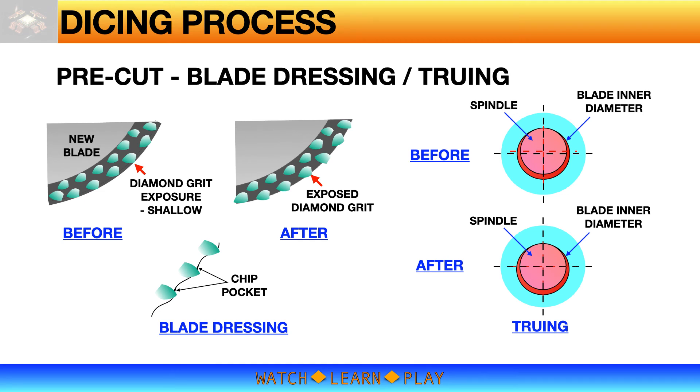A new blade is immediately ready for use, however it is actually not at optimum condition for best cutting quality. The reason is that the exposure of diamond grits on a new blade is shallow and may be uneven. Blade dressing is the process of uniformly exposing the diamond grits — done using a dressing board or plate, cutting at a set low speed for a certain number of cuts. Equipment or blade suppliers usually have recommended recipes for blade dressing, and the user can optimize the recipe for a specific application. Blade dressing also helps with truing of the blade, which is the correction of the blade center line relative to the spindle.